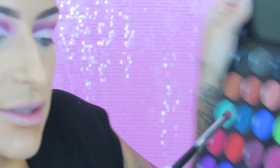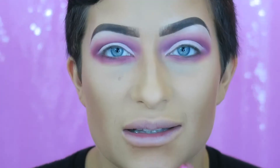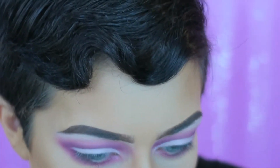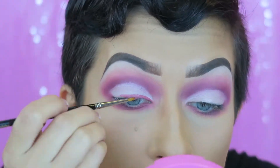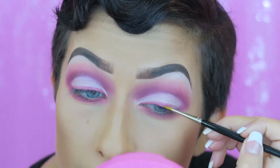Hopefully that eye is even — it looks pretty even to me. Now I'm going to remove the powder from my face and start working on the bottom. I'm taking the colors I used on the crease and going under my eye with them. Now I'm going to use a liquid lipstick as eyeliner — I'm taking Doll Parts by Jeffree Star, putting some on my hand, and using a little Craft brush from Gillian's to draw on my eyeliner. I do want to end up winging this out.